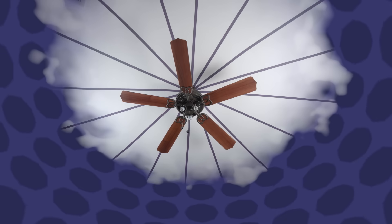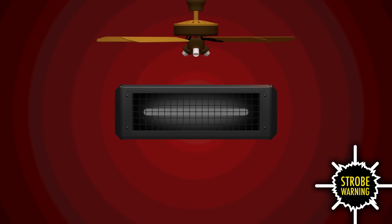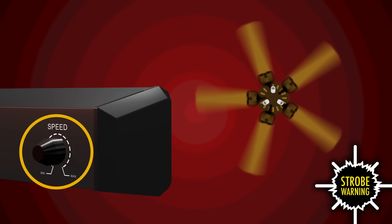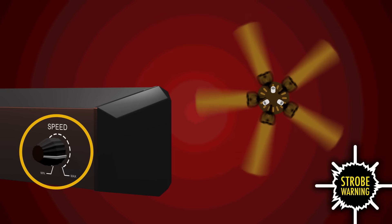It involves a strobe light and a ceiling fan — luckily, I just installed one. The strobe simulates a limited frame rate. While flashing it at the spinning fan, we can adjust the rate until it matches those 72-degree increments of rotation and see the effect in real life. But showing you the process in this video presents an additional challenge because of the dreaded artifact known as rolling shutter.